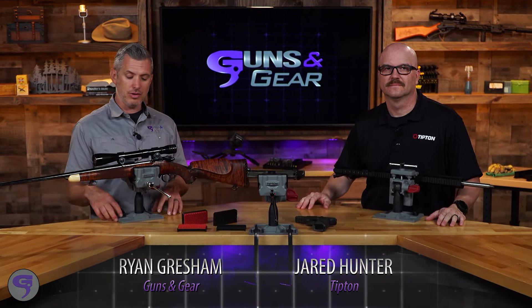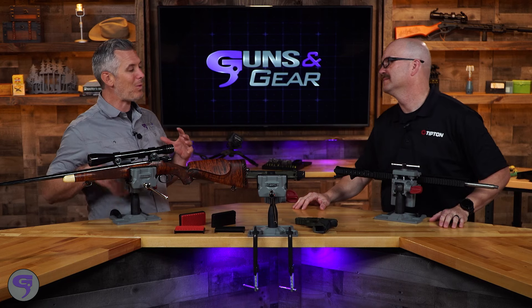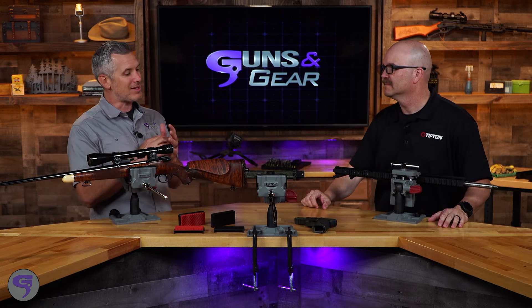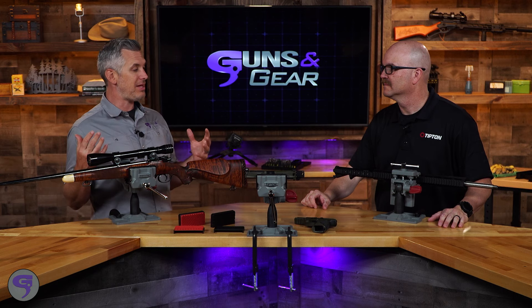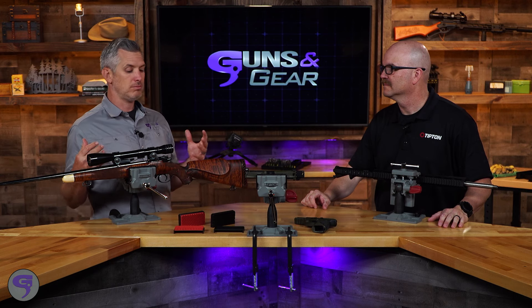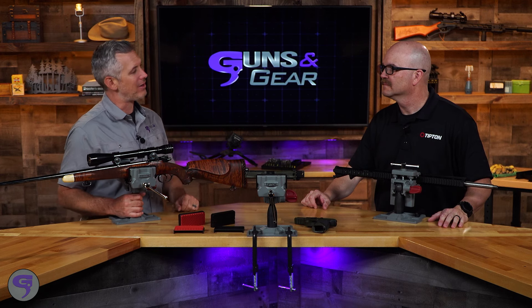Whether it's a gunsmithing project or simply cleaning your guns, a good gun vise is gonna make the job easier. Tipton, you guys have a whole line of products to help gun owners clean their guns, work on their guns, just make it easier, more efficient, more accurate depending on what you're doing. Talk about the new gun vise we've got here.